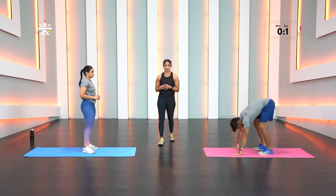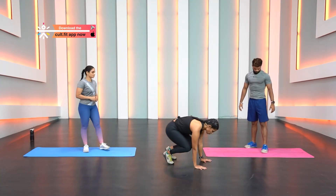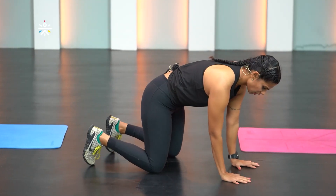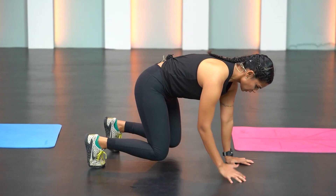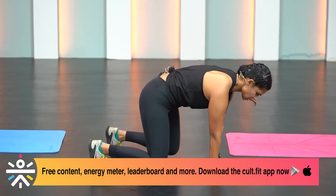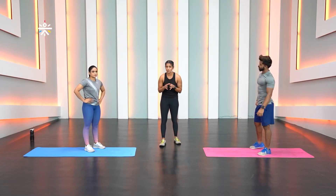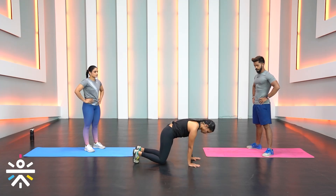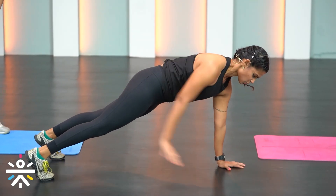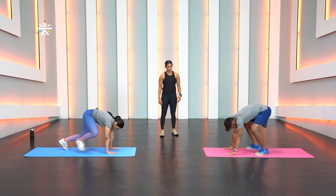Movement number two is beast hold shoulder tap and rotation. A beast position is when your shoulder is above the wrist and hip above the knee. Lift your knees slightly off the floor, tap the opposite shoulder, then rotate. That's 30 seconds. If you're new, you don't have to lift your knees — you can tap and rotate from a plank position. Choose your option and get started.